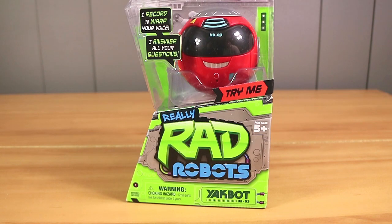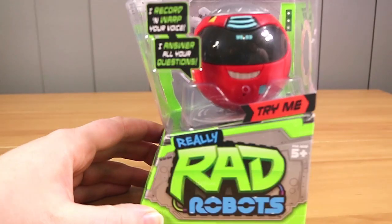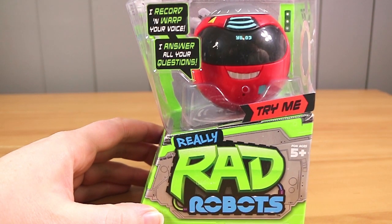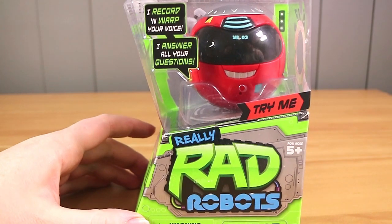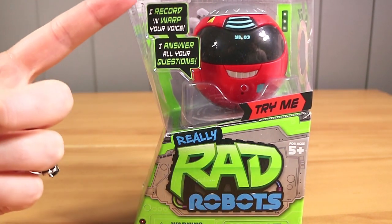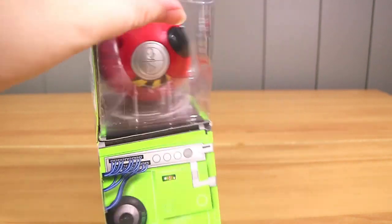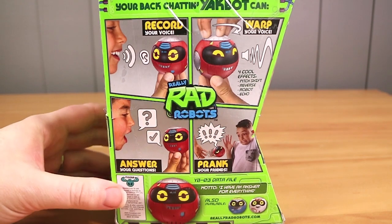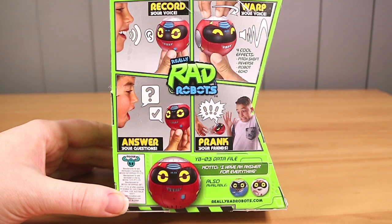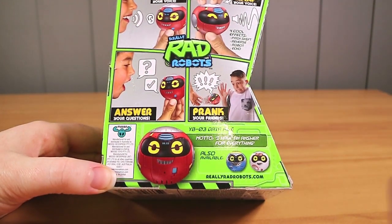Anyone in the 90s probably remembers the Yak Back, which you basically record your voice into for like five to ten seconds, play it back, and do all sorts of weird things with it — like modulate it, pitch it up and down. This is pretty much the same thing. It says it records and warps your voice and answers all your questions, so that's going to be very interesting. Record your voice, warp your voice, answer your questions, prank your friends.